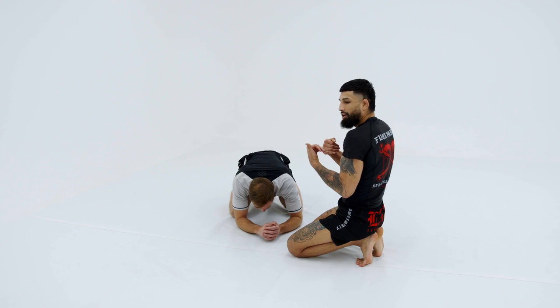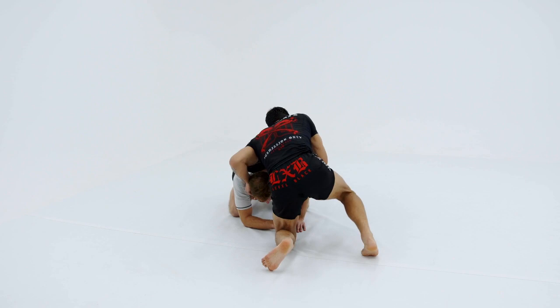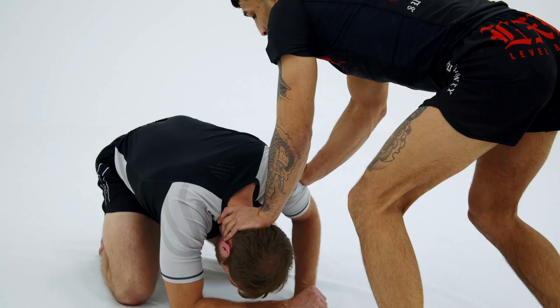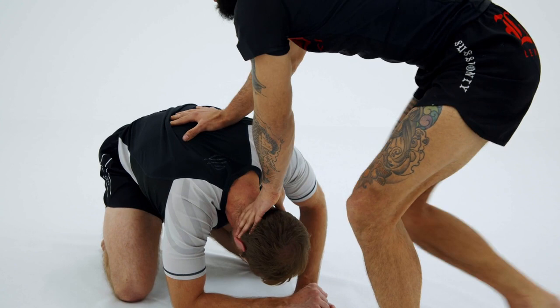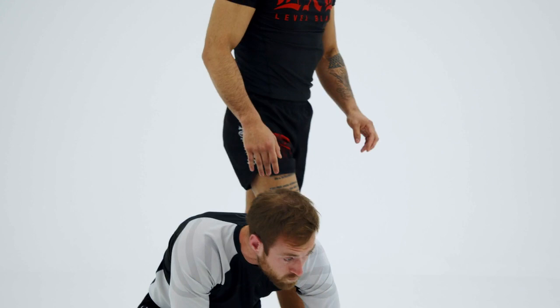Now we're in a situation where I could do a nice little 180 and end up facing you guys so I can take his back. I'm going to take a quick separation holding them down, do a 180 high step, then pinch my knees right around his hips, looking to take his back. If he builds up or goes turtle, we'll break him down. All I'm trying to do is make a nice little quick step.